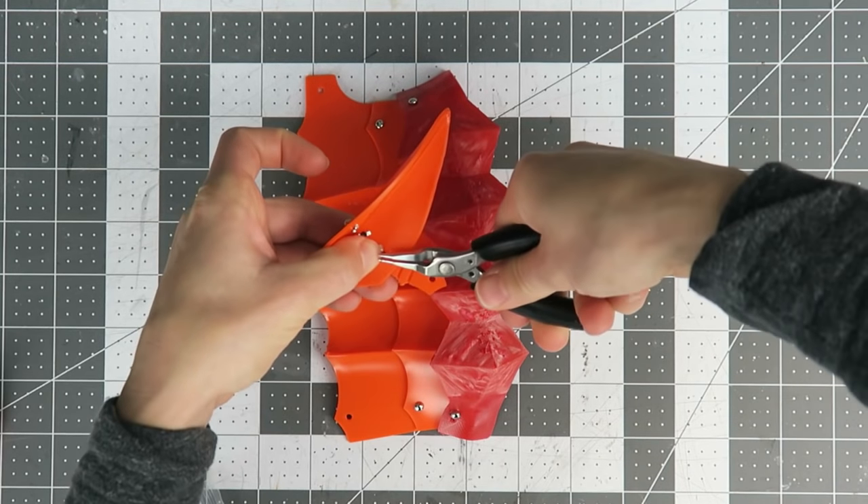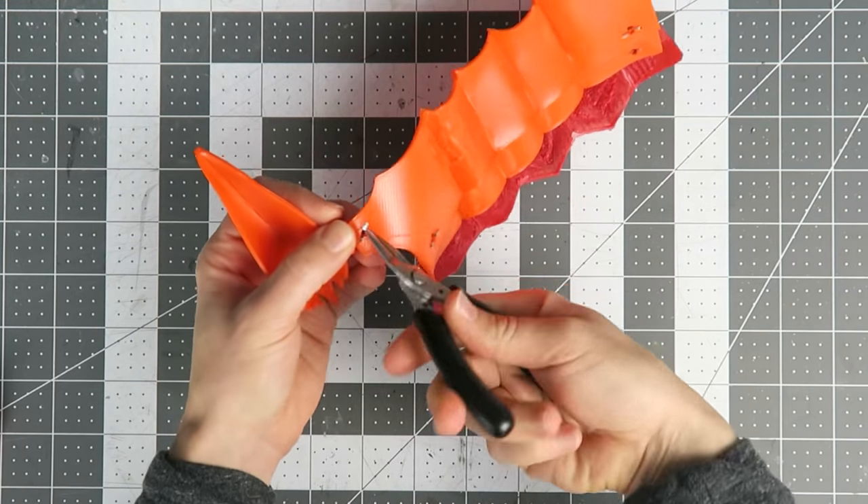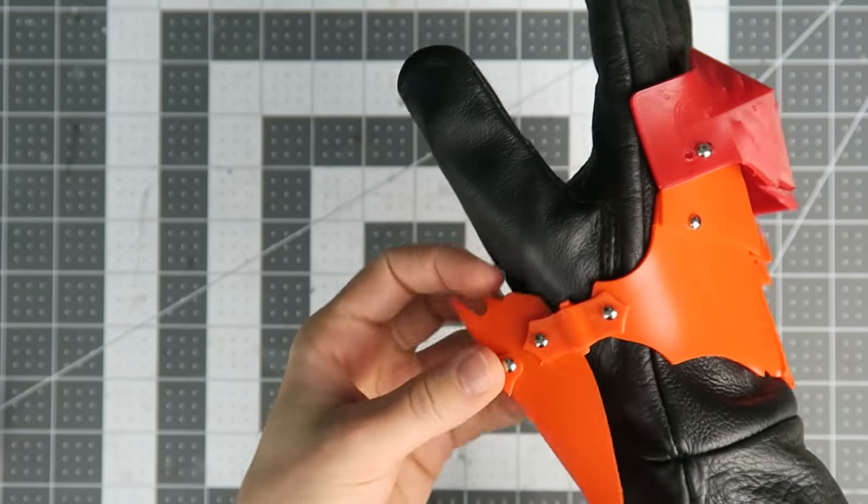I'm using paper fasteners to test fit the parts, see how they move together, and make adjustments. I'm also using different colors of flexible filament to keep track of the different versions throughout the experimentation.